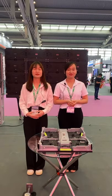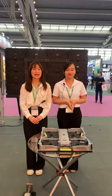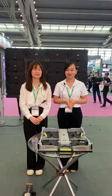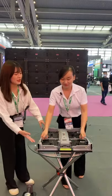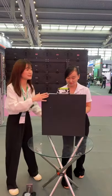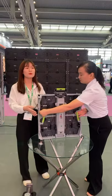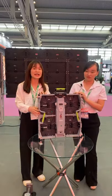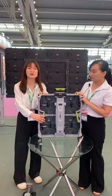I will introduce our popular LSR series product. LSR means Lightstar Rental Series product. As you can see, this cabinet size is 500 by 500 millimeters, and the pixel pitch is available for 2.6, 2.9, 3.9, 4.8, and 6.2.